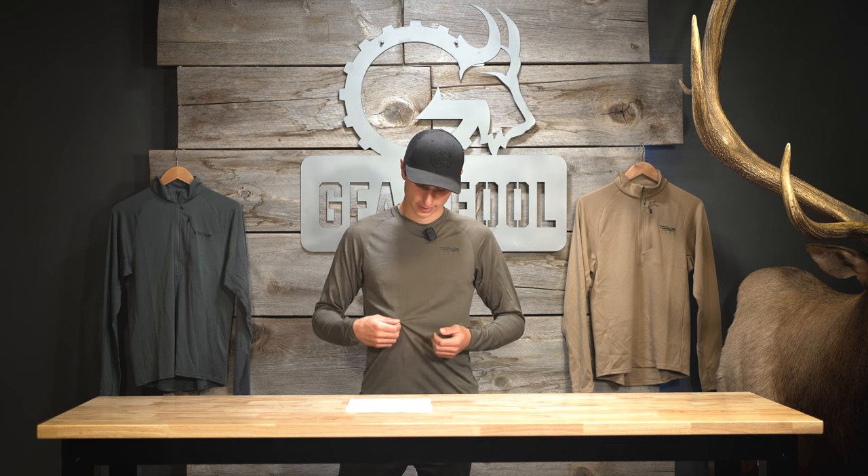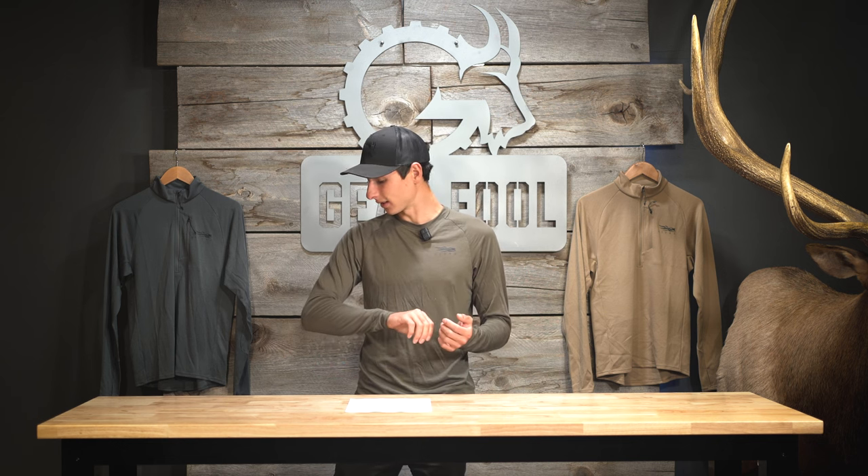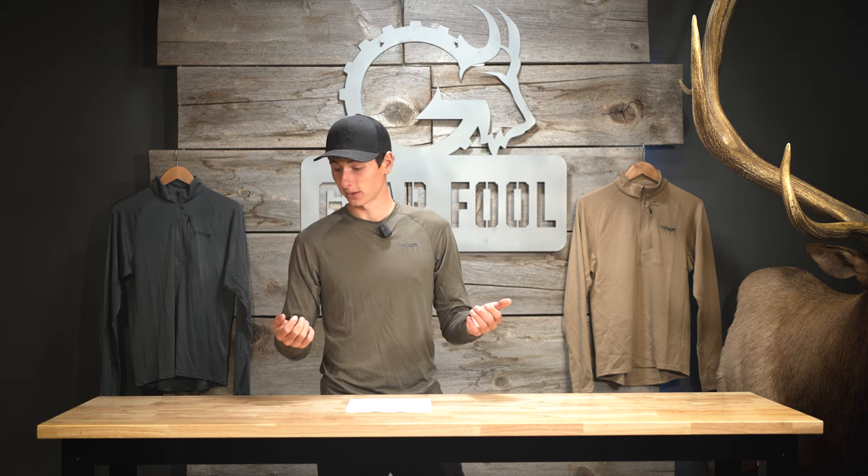I'll jump in and talk about these three different weights, when I would use them, and which one you might want to purchase. We'll start with what I'm wearing, which is the 120. This is a paper-thin layer, and that's pretty unique in Merino because when you get this thin it's going to start to fall apart, but with their new Armorspun technology it should hold together pretty well. I've used it a couple times and there are zero signs of use, even though I was archery hunting with this as an outer layer.